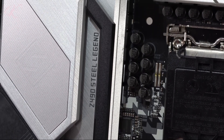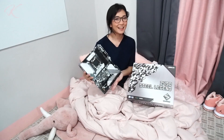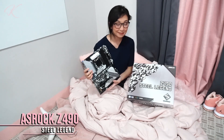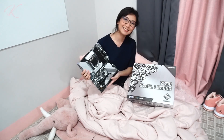That's my unboxing of this ASRock Z490 Steel Legend motherboard. I hope you guys enjoyed this. Again, this is Gan, and I hope to see you on my next video. Bye-bye!